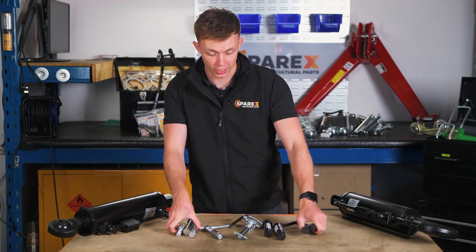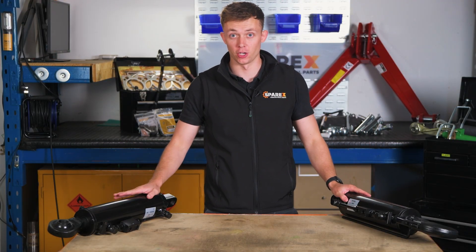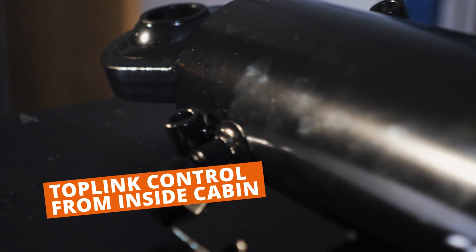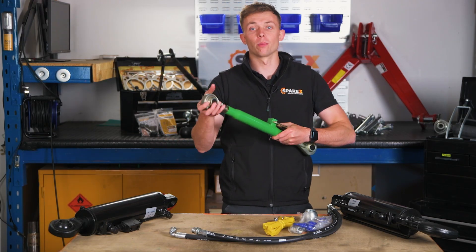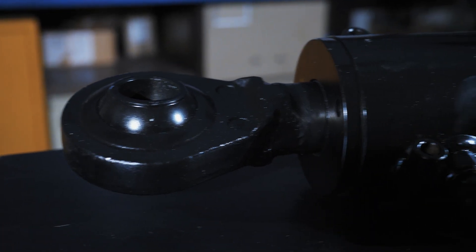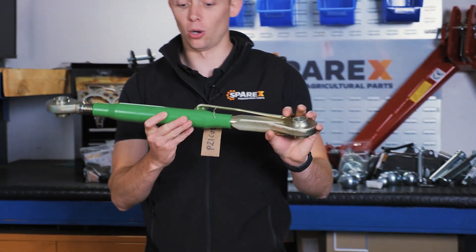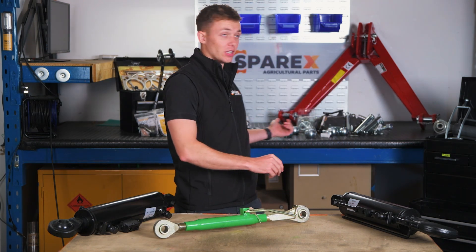Moving on to hydraulic top links — an absolute game changer. These are super convenient and really efficient when you're plowing or drilling where you need to make precision movements on your top link. You can do this from the comfort of your cab, so you're not having to get out and twist your manual top link manually, making it way more efficient and easier for you. To determine what hydraulic top link you need, you can either search through our make and model search, or if you've already got a manual top link you can do this through the categories, similar to what we've done with our other linkage parts.